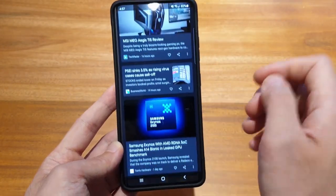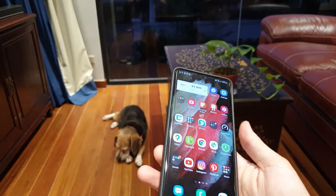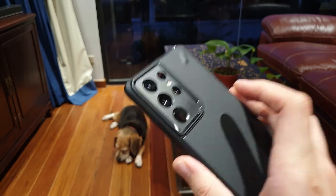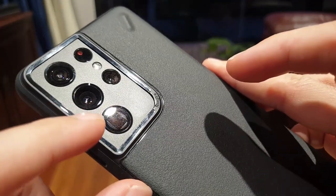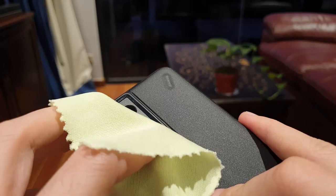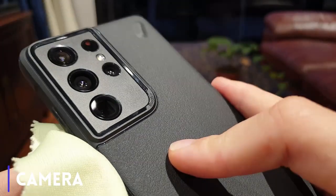All my last phones have been phablets and so I'm used to clumsily moving my fingers across the back in order to use the phone with one hand. However, I noticed that my index finger has a habit of touching one of the cameras in the back, which disturbs me because I know that the oils on my finger would thereafter have smudged the glass and that I would need to use a microfiber cloth to wipe it down. If you plan on going on a trip to take a lot of photos and videos, then you may want to bring one just in case.